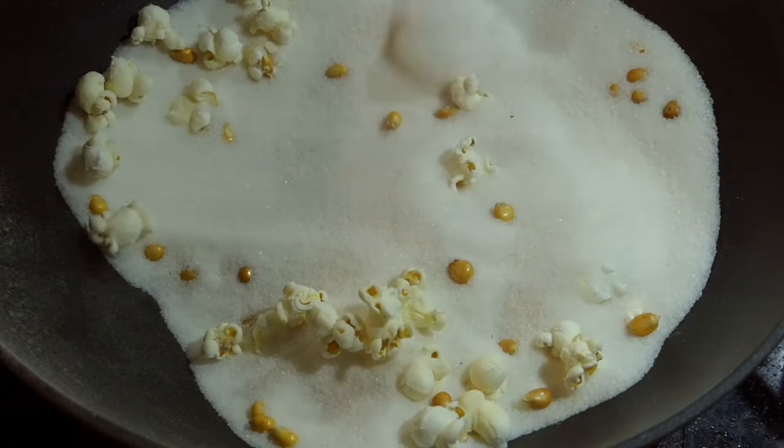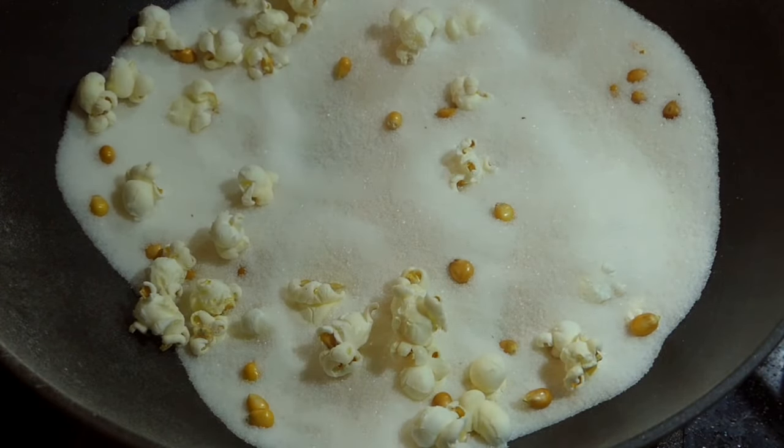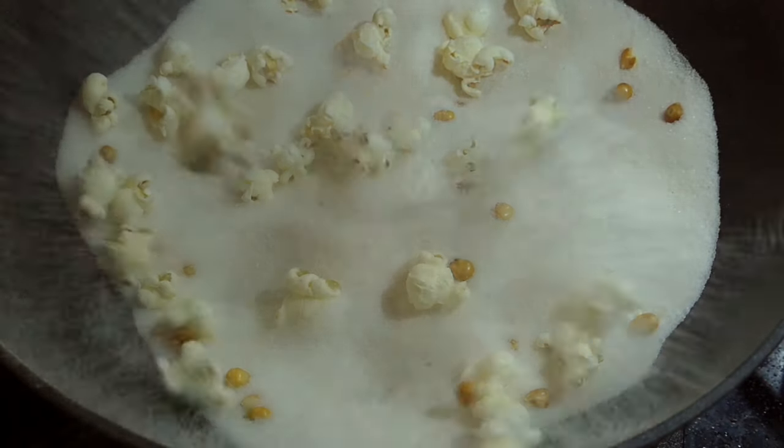If you're entertained by pointless kitchen experiments that curb your curiosity, please hit the like button and subscribe for more.